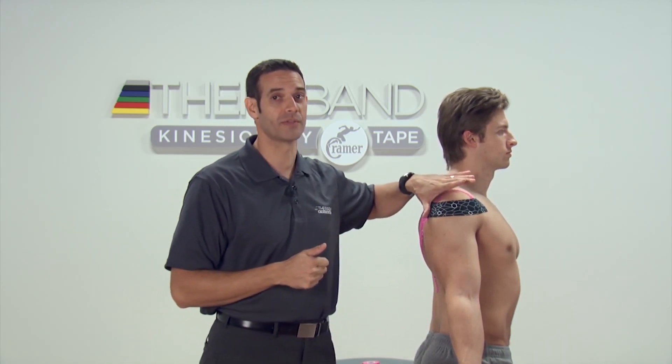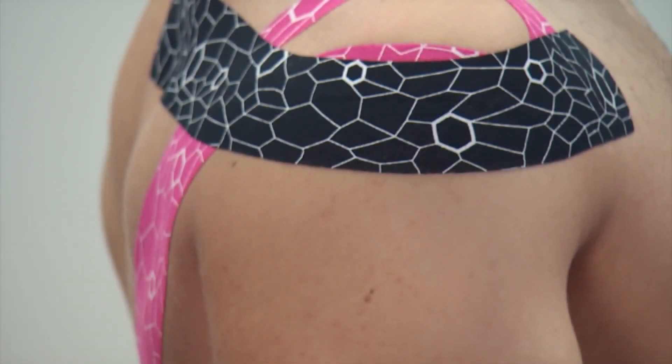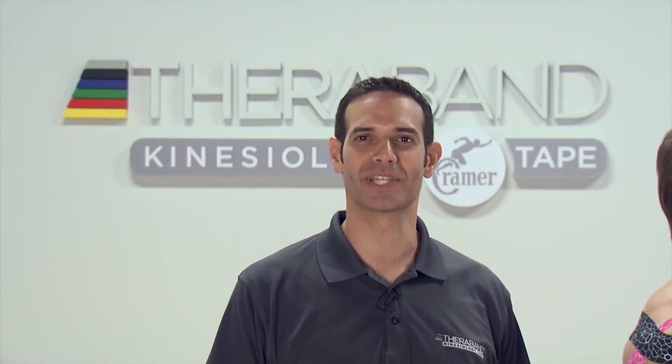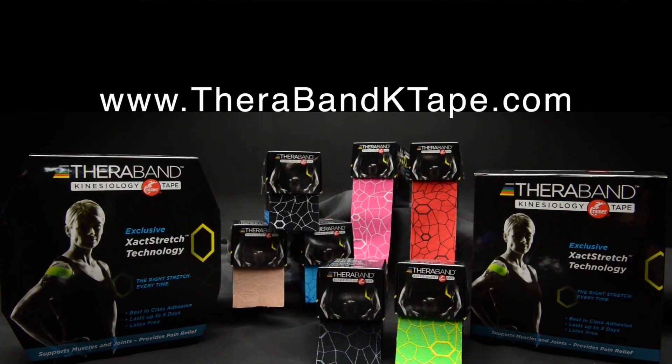However, other than those conditions, this tends to be an extremely positive tape job for almost any shoulder complaint. For more information and applications using TheraBand kinesiology taping, visit therabandktape.com.